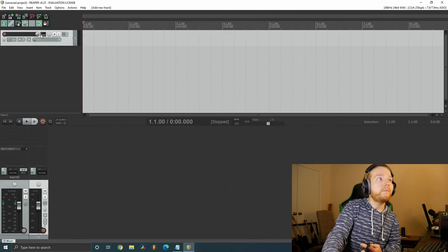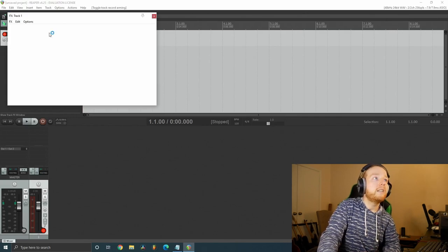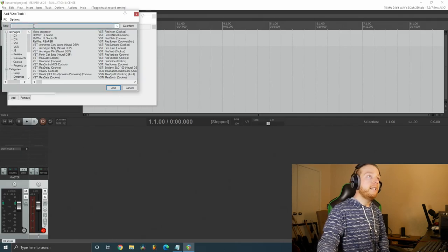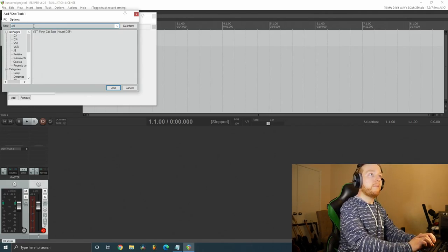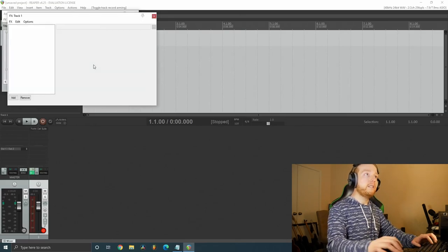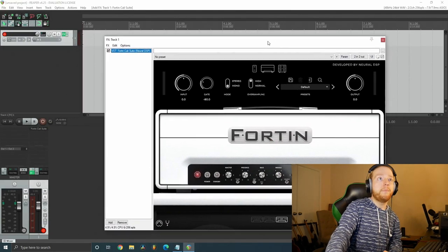Then hit the red arm button for your guitar track, hit the Effects button, and make sure all plug-ins are highlighted. Type in the name of your plugin — I just downloaded the Fortin Nameless Suite — and there it is. Hit Enter and boom, you have your plugin up and running. Now your guitar signal is running through the amp plugin.